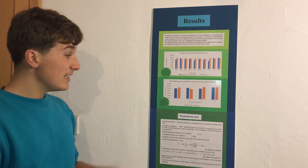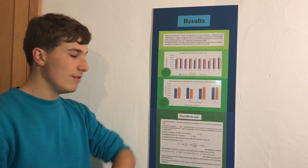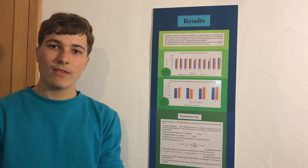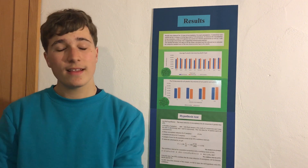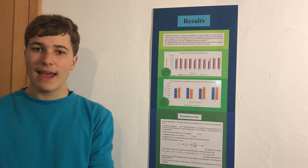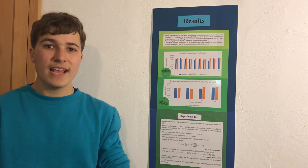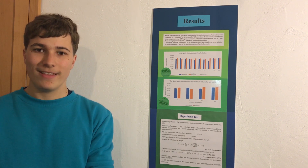I also conducted a t-test to verify if there was a statistically significant difference between using oil and not using oil. I found that it was not statistically significant. I conclude from all of this that this would be an effective method for removing microplastics from water, and now I'm looking at how this could be scaled up from a test tube size to a larger quantity of water, and eventually used in industry.